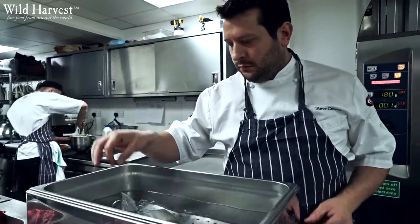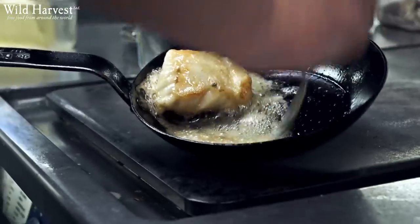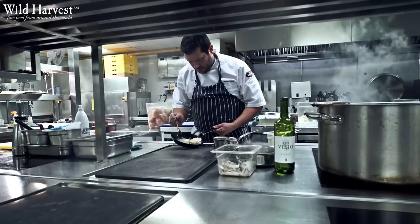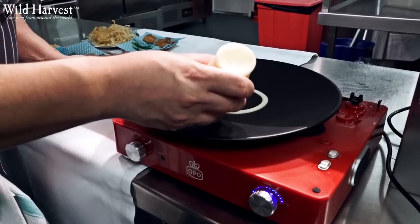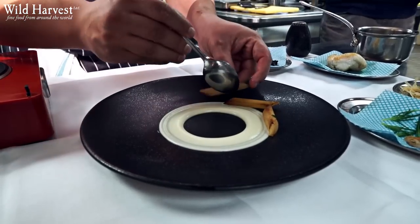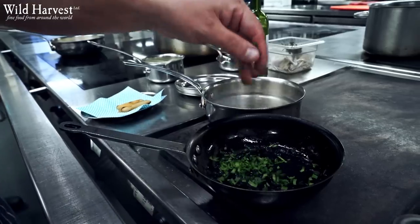With the monkfish we're going to poach it gently in the water bath, we then roast it in some butter to get a nice caramelization on there. We then serve that with some salsify puree which we just put on a little ring on the plate, and then around that ring we build with some roasted salsify which we get from Wild Harvest — fantastic this time of year.